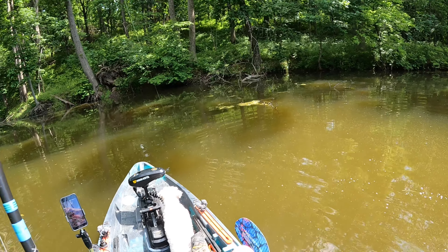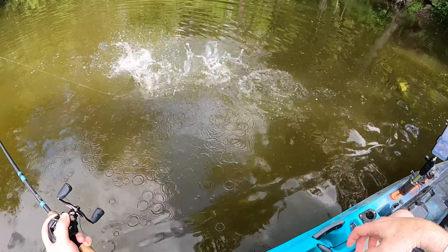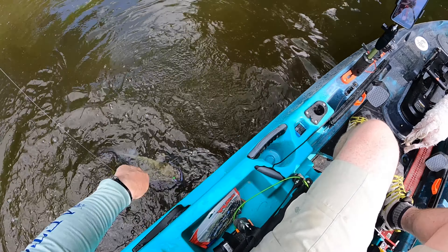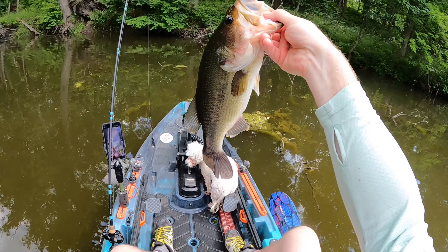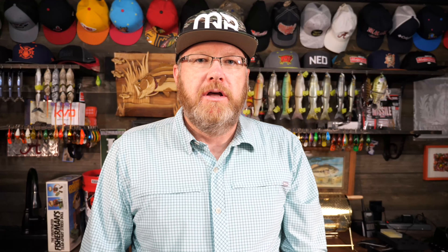The other interesting thing going on was post-spawn fishing where we had some males guarding fry — super, super shallow. Once I noticed and identified that, I started looking for those fry guarders. Super shallow, and I'd pitch that worm up in there and they can't resist it. Got to get them through the brush — that's a good fish. How about that? Super hot day, super fun day.